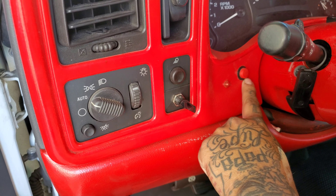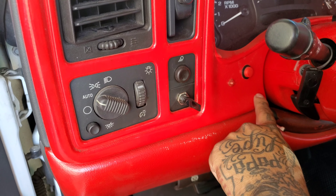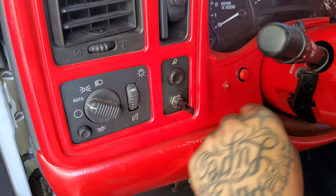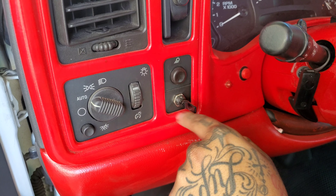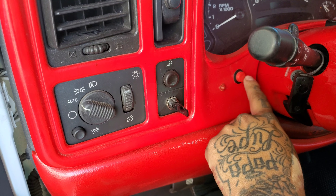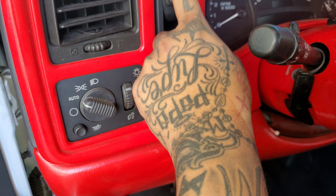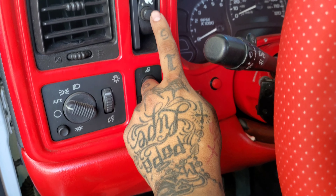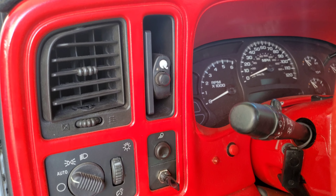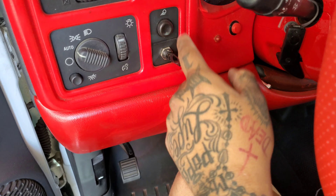I did have the switch over here before — if you guys remember, before I did the color changing light bar I had the switch over here, then I did the light bar and moved the switch over here. I like it better here. Behind this area is a little more stock-looking, like it came with the truck, and then I have my light bar switch here. You can flip the switch anywhere — maybe up here in this area, or down here.